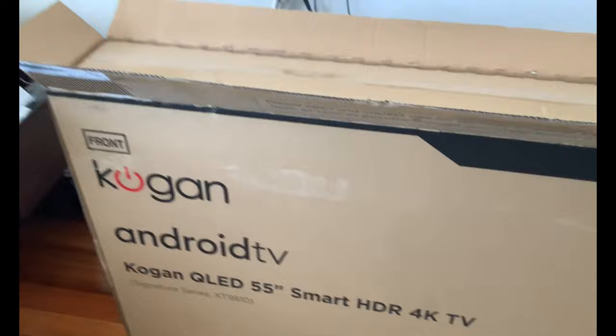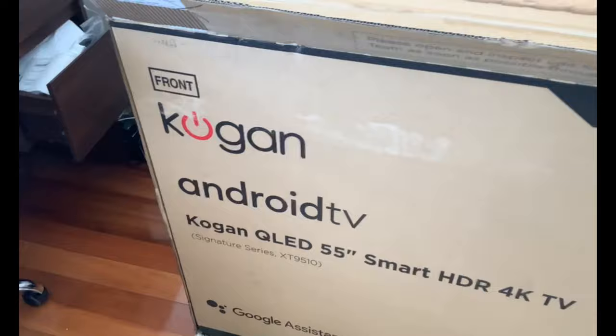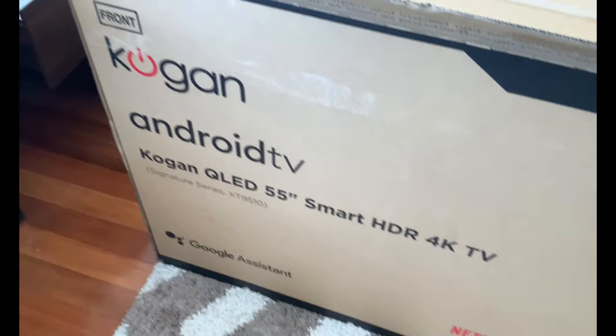So we're doing this whole unboxing. One thing we didn't think of when we got this unboxed is Kogan being nice enough to put it in another box. That's going to create a bit of a challenge to get it out. We're going to get into all that and let's tell you all the great features with this TV before we unbox it.